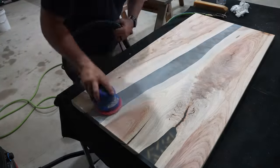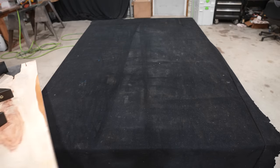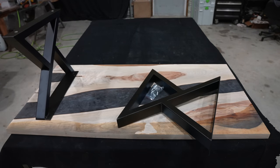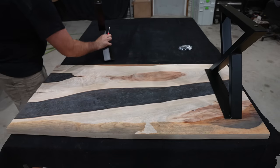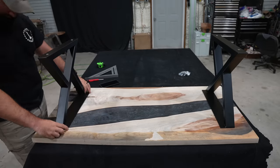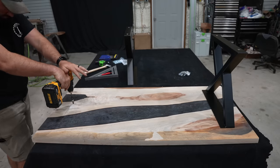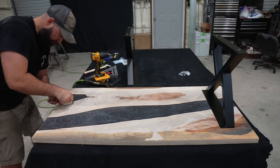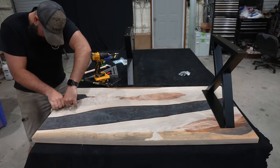If we completed the polishing process and then installed the legs, we could cause scratches to the surface. For the legs on this coffee table I decided to go with an X-style metal leg that is powder coated black — I bought these from Amazon for about $67. My main goal in this video is to show you the sanding and polishing process of clear epoxy, so I'm going to go quickly through installing these legs. If you want to see a more detailed process, I'd encourage you to watch our recent video where I made a $5,000 black walnut dining room table.